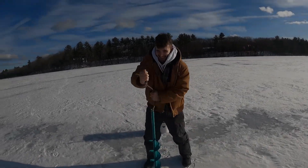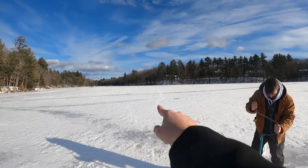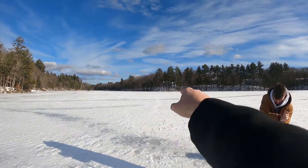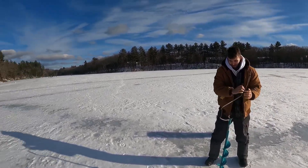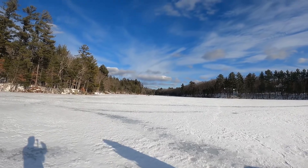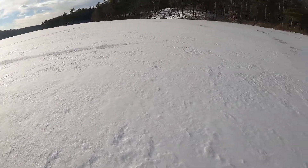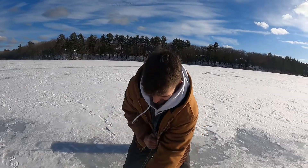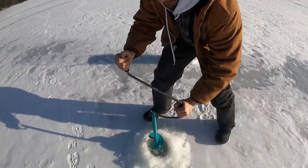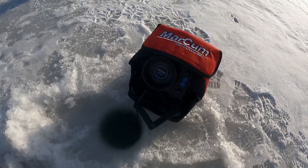Jensen is drilling the first jigging hole. We've got our five tip-ups right there with salmon eggs, and one's got mealworms right below the ice hoping for some trout. We're chilling right here — hopefully we're in money cove. I think this is going to be money cove. We'll see what we catch. There was a five-and-a-half-pound bass out of this hole before.